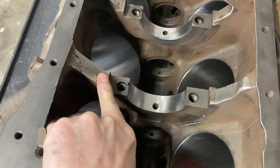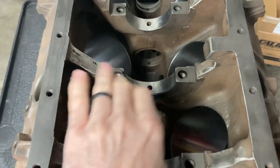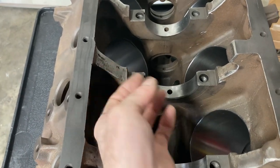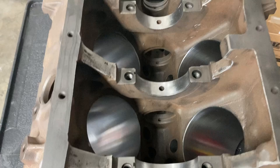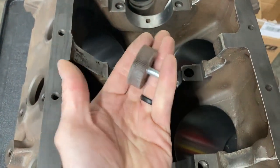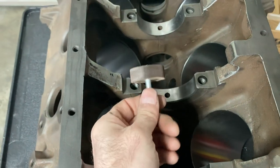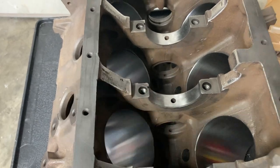The next thing you can do is remove all the casting flash from around the bulkheads of the block — usually it's pretty nasty with all kinds of stuff sticking up there. A die grinder makes quick work of that, and then you can come back with one of these sanding wheels in a die grinder or drill and smooth it all up and make it look nice.